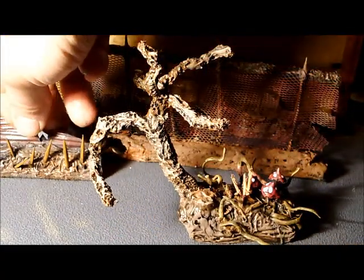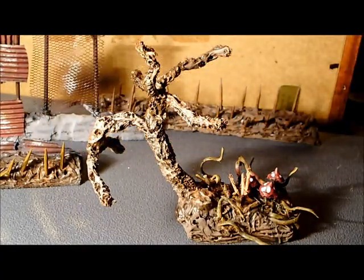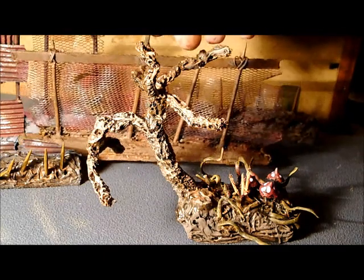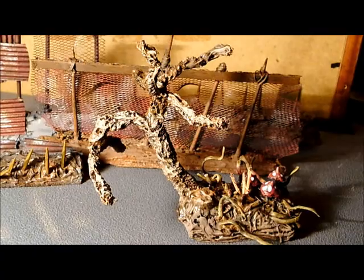So there are all your different ideas. I hope some of them are helpful, and I hope some of you actually use these ideas for making terrain for your own games. In the meantime, take care guys. Speak to you soon. Bye bye.